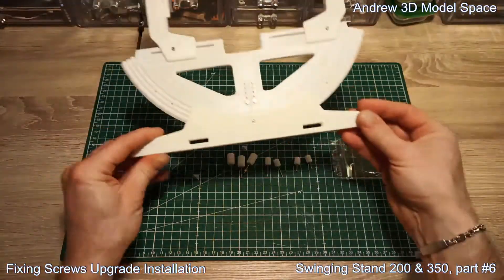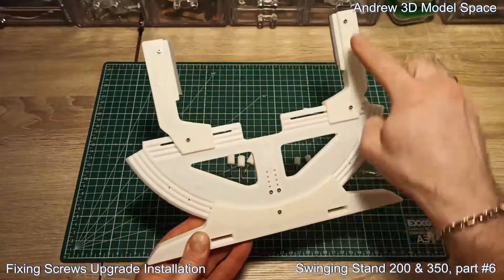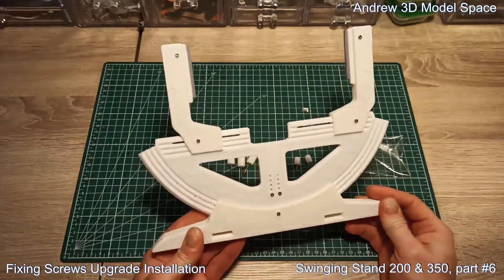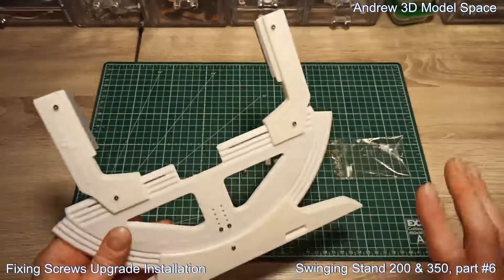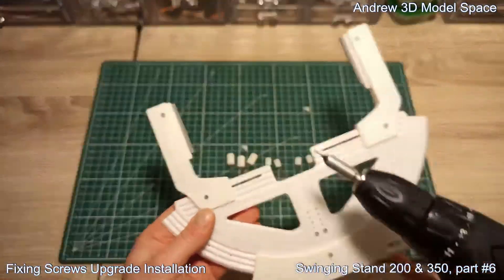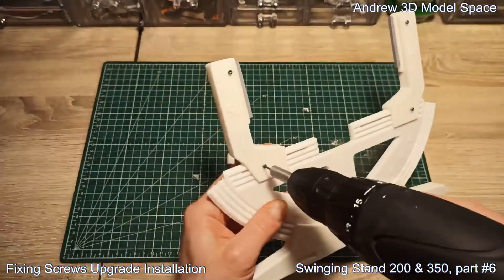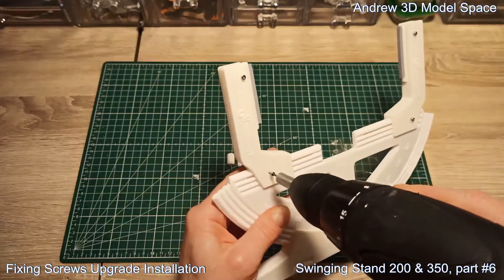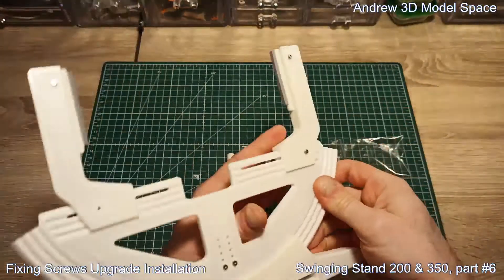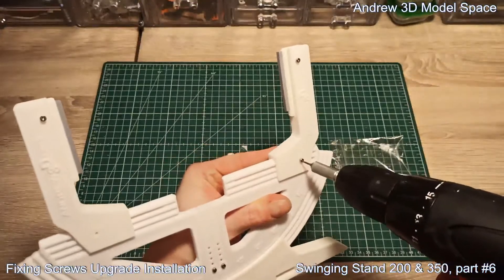This is what you have with your ribs: all these nuts and screws already installed. This upgrade is pretty straightforward for all the screws except one. So you just need to remove the original screws here and here — these are the arm-fixing screws.